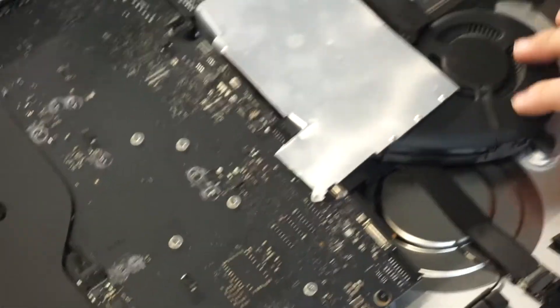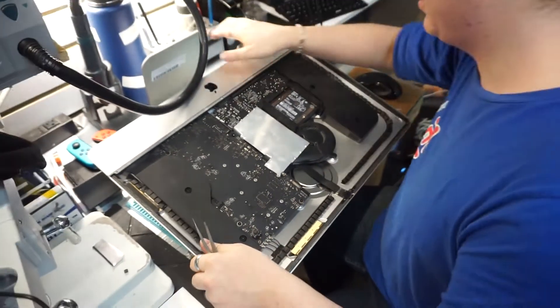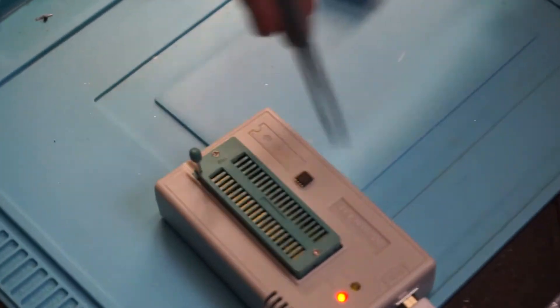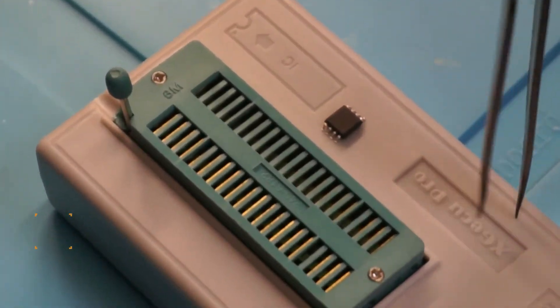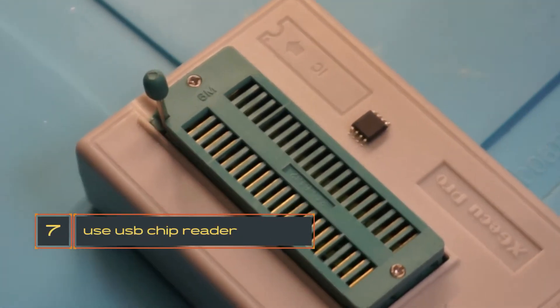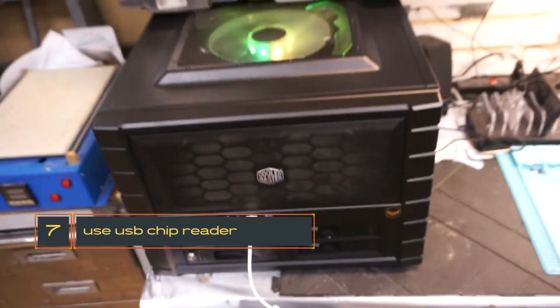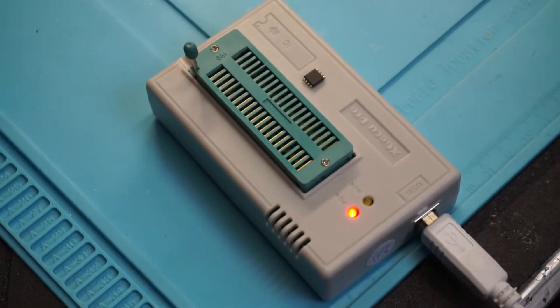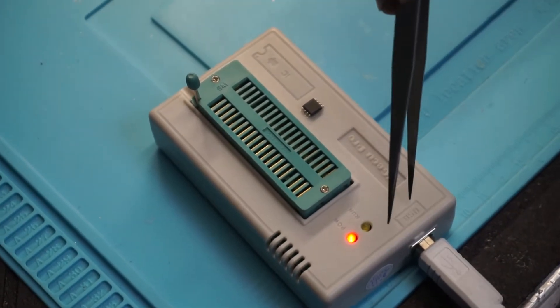Okay, so now we have our chip out. We want to plug in our flash reader — this one goes to USB so I just plug it into any of our USB ports. Now when it comes with the driver CD you're going to need to run the installer so that it actually recognizes this.